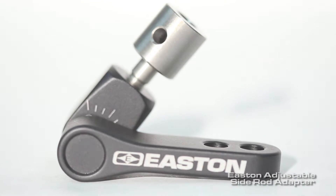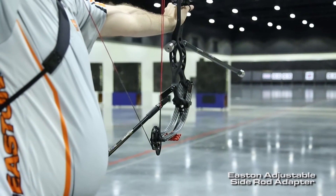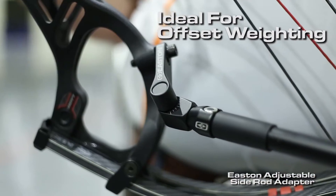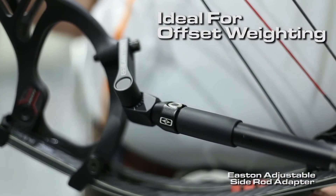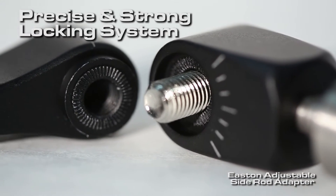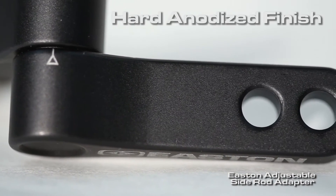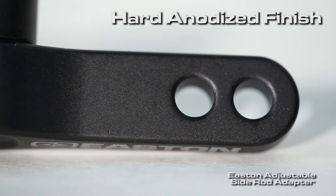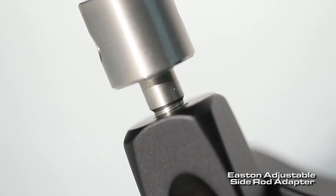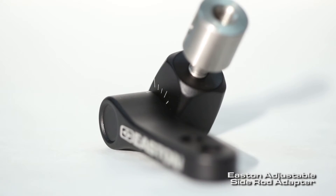Easton's new side rod adapter is an ideal solution for compound shooters looking for a reliable solution for offset weighting. It has design elements like our incredibly precise synchromesh locking system for total reliable lockup. A smooth hypervelocity bead blasted aluminum oxide anodized surface for long durability. High-spec grade 8 locking bolts take the torque needed to lock down your side rod adapter correctly.